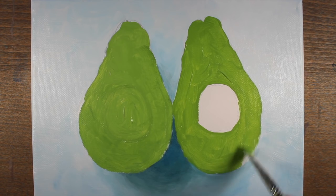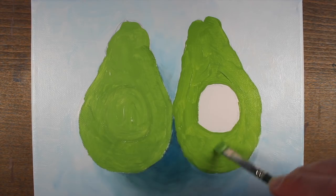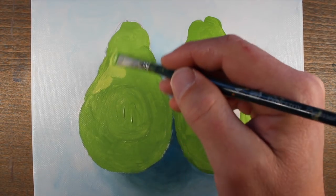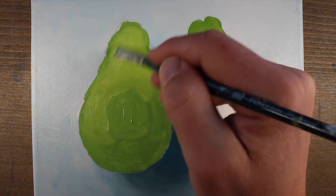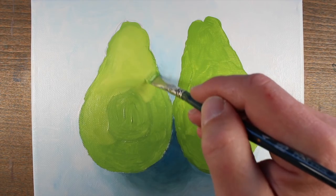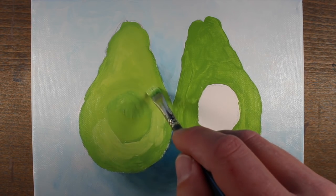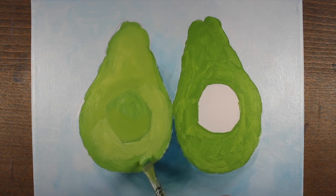I'm going to leave an open space at this point for the seed. With a lighter version of the green — sap green, Hansa yellow, and titanium white, this time heavier with the Hansa yellow and titanium white — we'll go right over the top of the area where we applied the heavy initial green. Since the surface is still wet, we can work this color into the surface. I'm using just a little bit of water to aid in the fluidity of the paint.